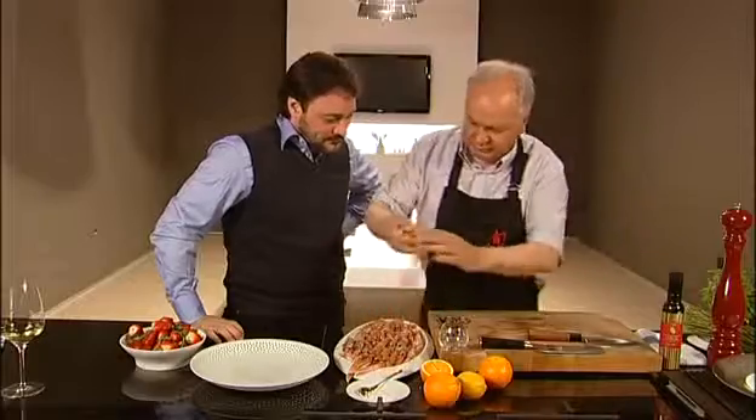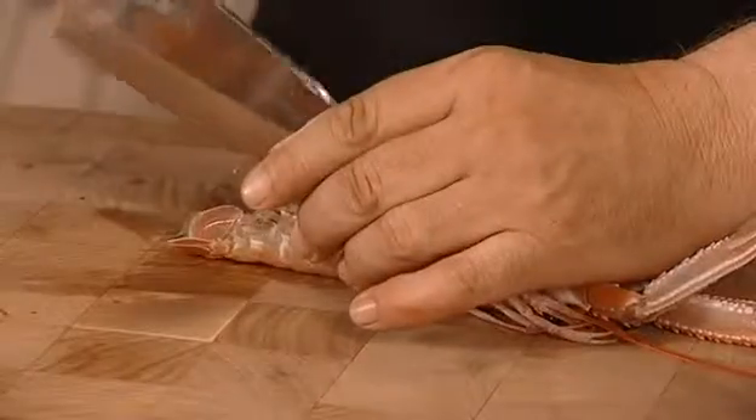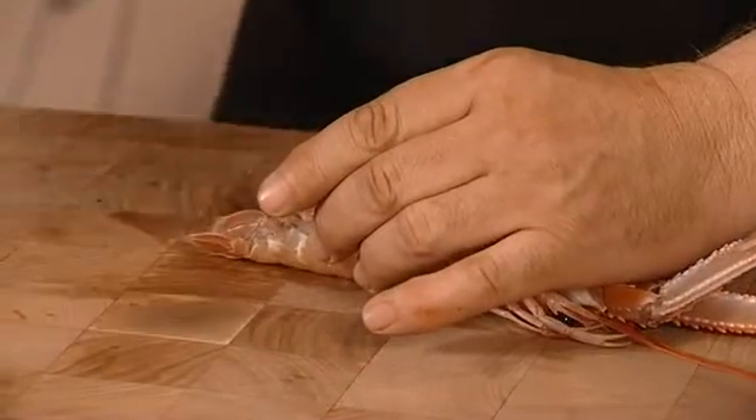Today I'll prepare some raw scampi. Please describe what you are doing. First you cut it. Yes, I cut it first.